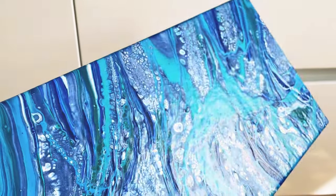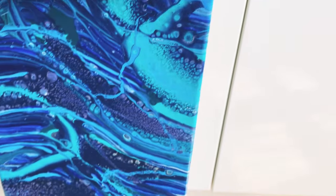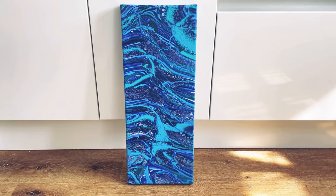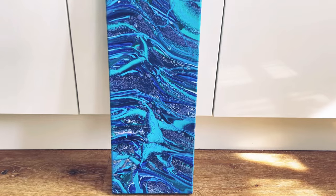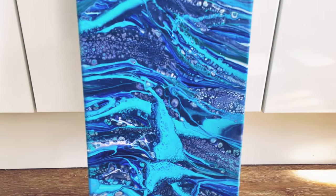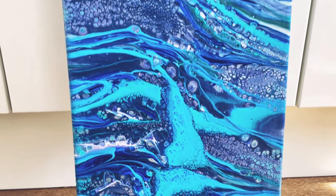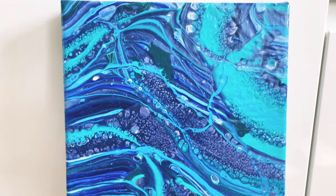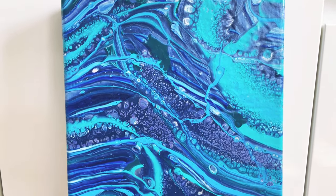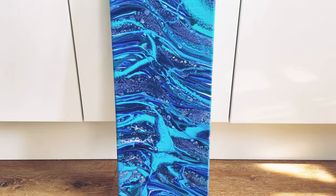I'm thinking about resinating it. What you might be able to see is that it is quite bumpy — that's because it was quite thick paint. If it was thinner it would have leveled better, but if I resin it I think the colors will just explode and pop. I am so happy! Let me know what you think — do you like the colors, the technique, the randomness of it? Let me know. Thank you so much for watching, please leave me comments, please do subscribe to my channel. Thanks everyone, bye!